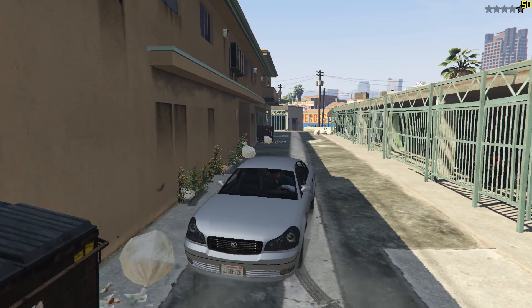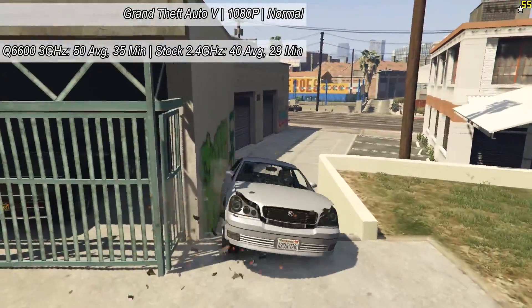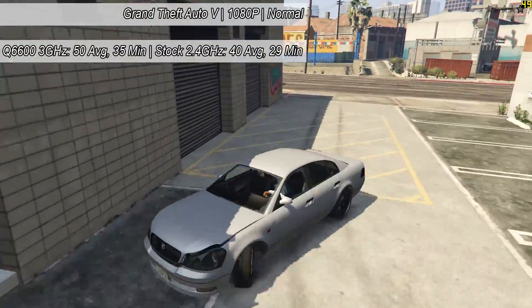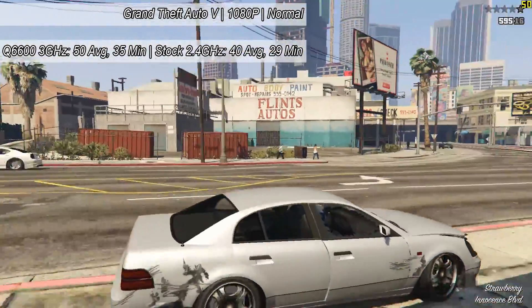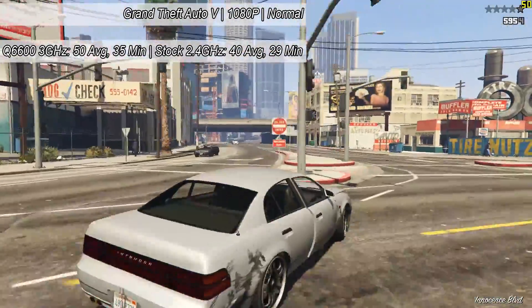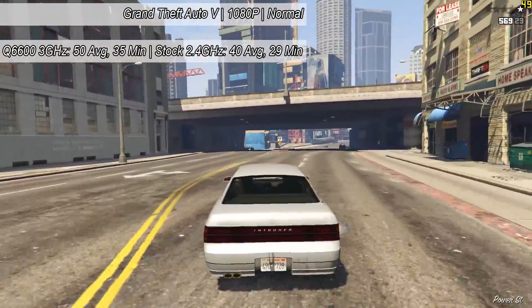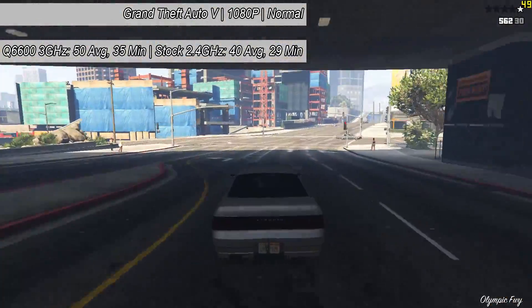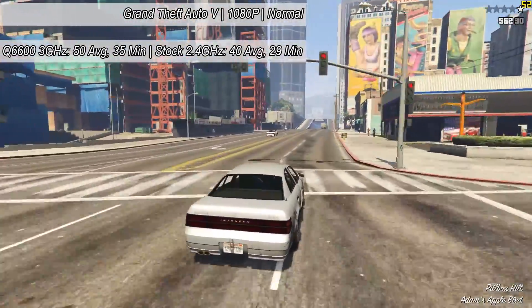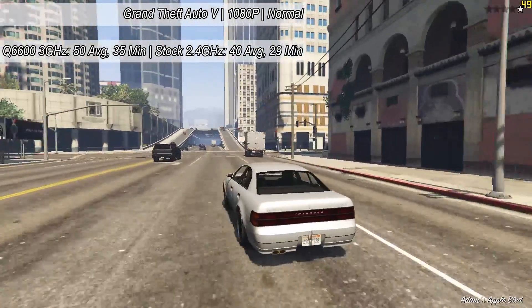So let's get gaming. First up we tried GTA 5, a more CPU intensive game, and here at 1080p with the game's normal settings, which is basically low settings, we saw an average of 50 FPS with our electrical tape overclock. What's interesting here is the game didn't stutter at all, yet at stock speeds I found the game dropping a few frames here and there. The footage throughout will of course be from the overclocked results, but at stock we averaged just 40 in comparison.